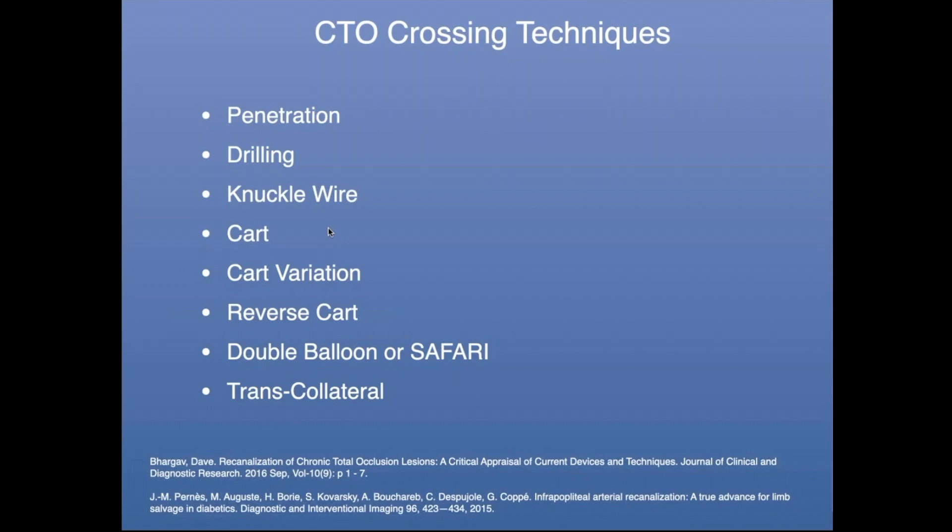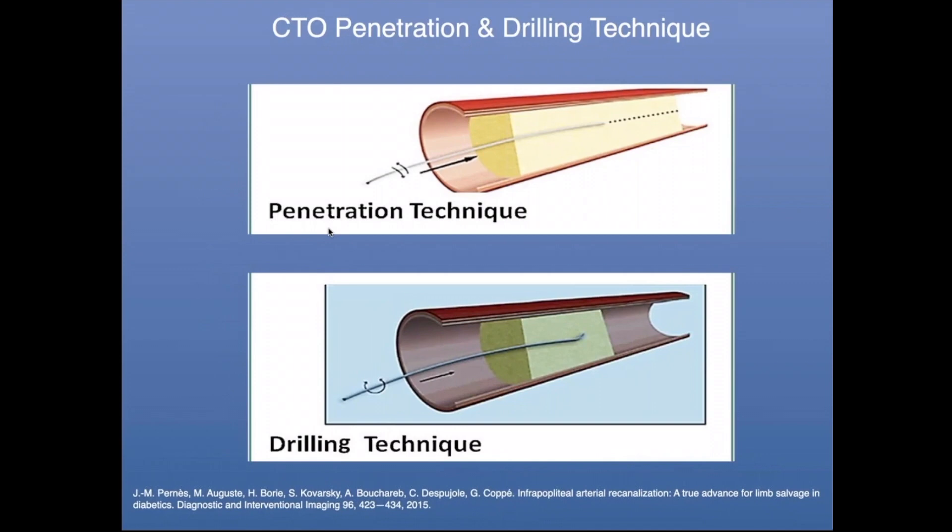I'm going to show you cases that really highlight some of this. The first case talks about the penetration technique. With the penetration technique, you are rotating your guide wire slightly to one side then the other — a little bit clockwise and counterclockwise — putting a little forward pressure and trying to get through that CTO. The drilling technique is just what it sounds like: you're rotating your guide wire 360 degrees while putting a little bit of forward pressure to pop through that initial cap and get through the CTO.